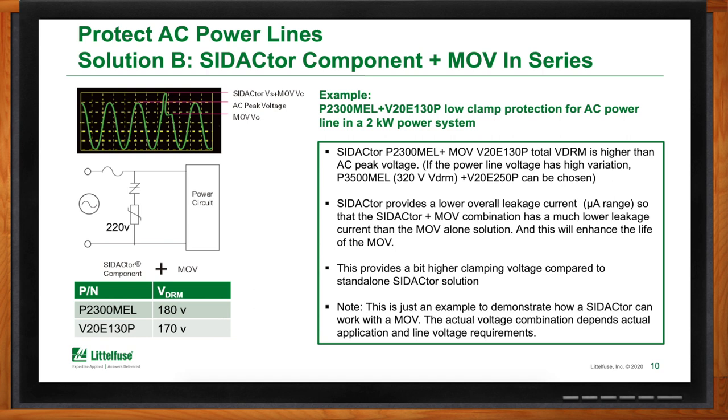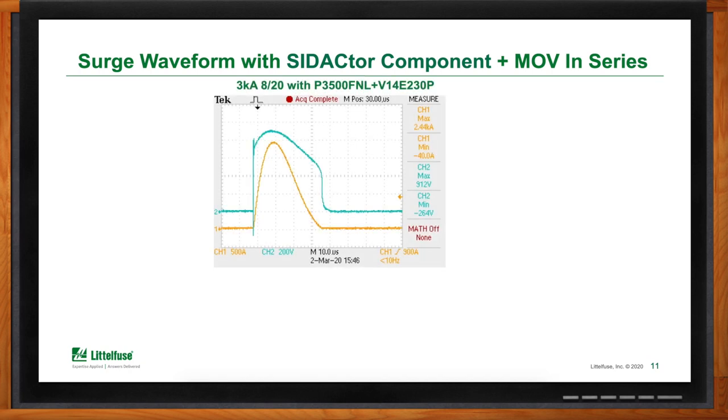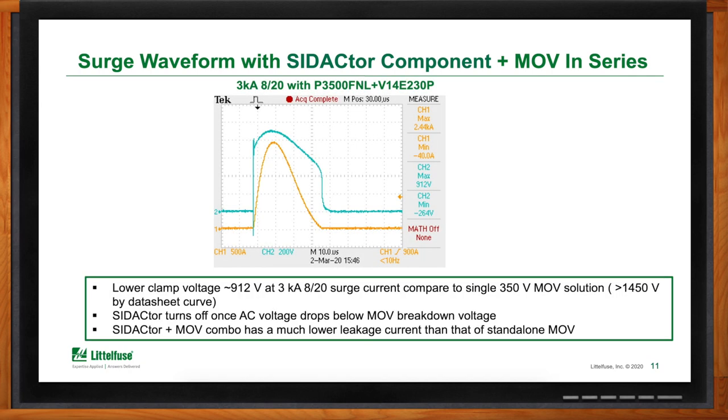Looking at the MOV plus Sedactor solution on scope, comparing with a 300V MOV by itself, the combination yields a much lower clamp voltage. The Sedactor will first turn on and then the MOV will clamp at a much lower voltage. Also, the Sedactor and MOV combination yields a much lower leakage current than a standalone MOV.